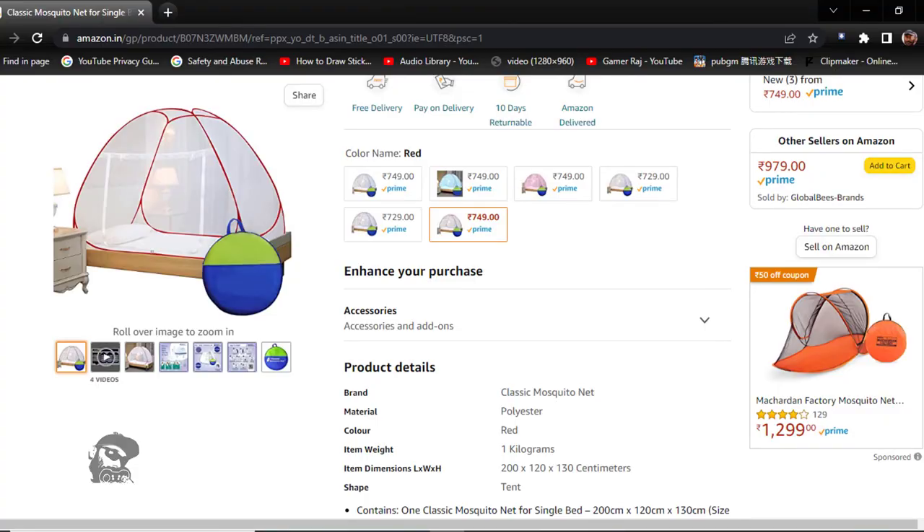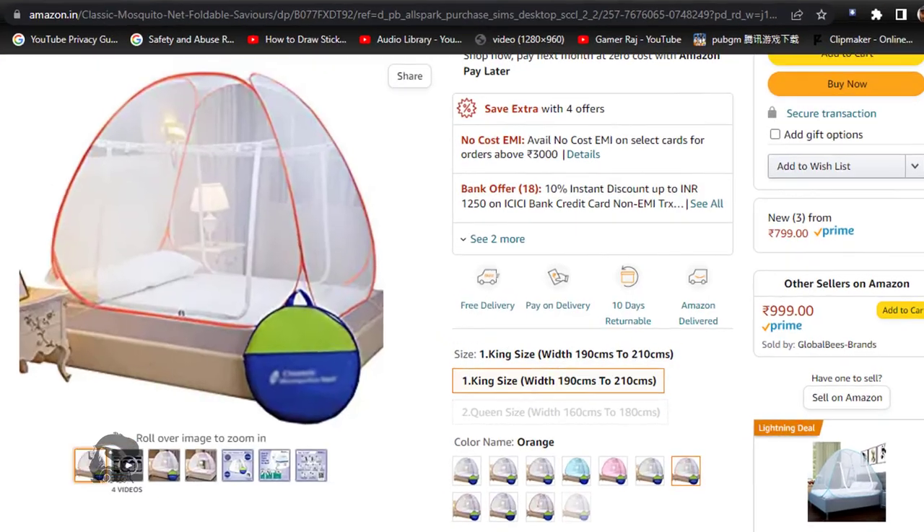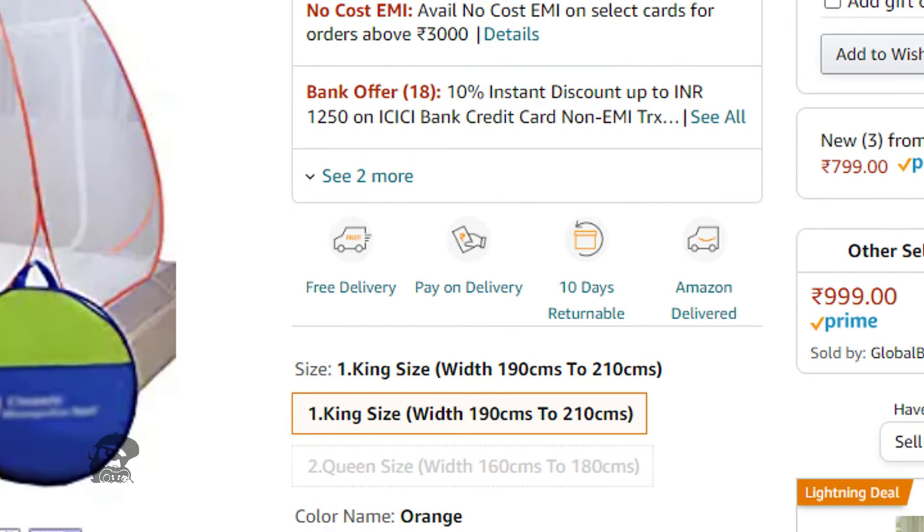Even though the star patches are fluorescent and might look cool, I wouldn't recommend using them unless the mesh is damaged — that is, use them only for fixing bigger holes in the net. You can also choose from different colors and sizes to match your bed and room.